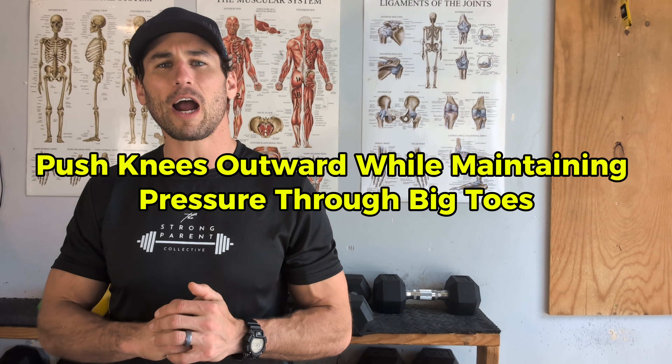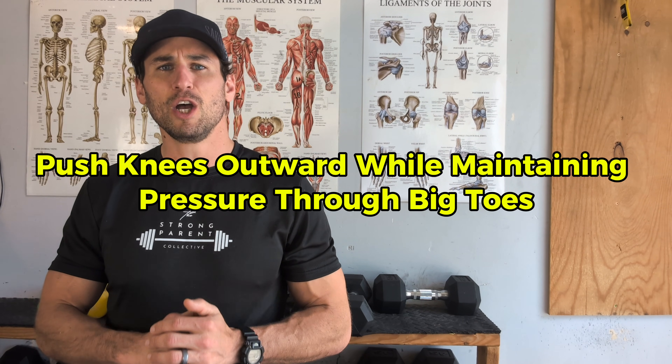Our second cue is as we go through a range of motion squatting on our hip, we want to push our knees as far outward as they can go without the big toe coming up off the ground. If I push my knee out too far, the big toe will lift — we want to cut that range of motion right before that. Also, don't push your knees so far out that it's uncomfortable; if it feels twingy or painful, limit that range inward to wherever it's comfortable. When you combine those two cues — knees out with big toe down and weight in the heel — you'll notice it raises our arch up off the ground.